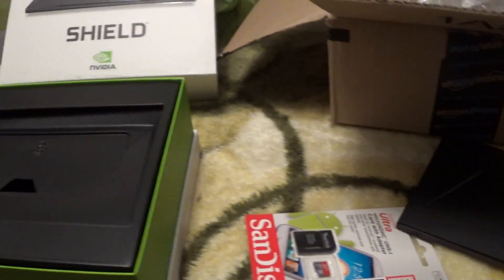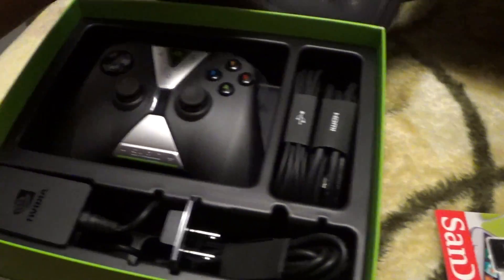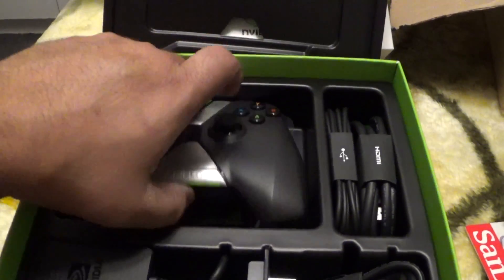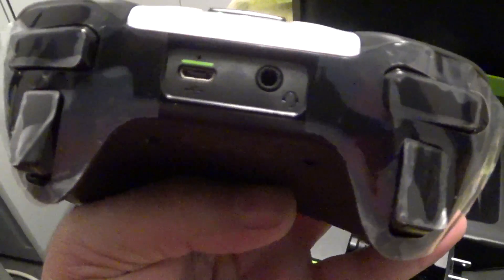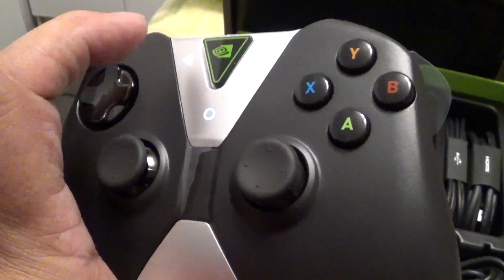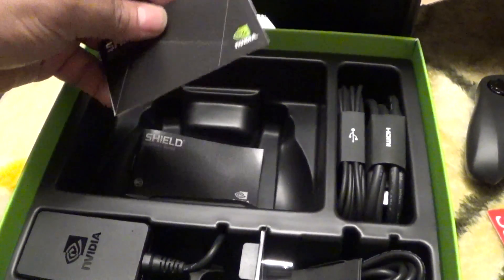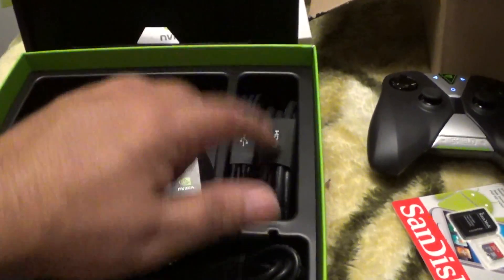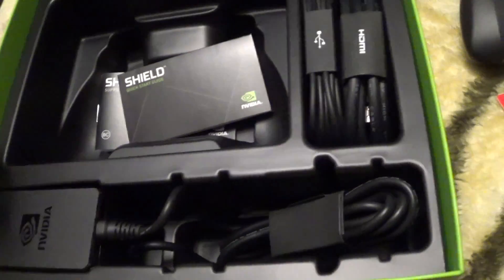I ordered just the plain one with just a controller — I'll probably be getting the remote at another time. So we've got the controller; it's rechargeable, it has a battery pack inside and you connect the charger to it. It has a headphone jack. It's actually lighting up so there is some power to it. Also in the box: a couple of manuals, an HDMI cable, a USB cable to charge the controller, and the power brick.